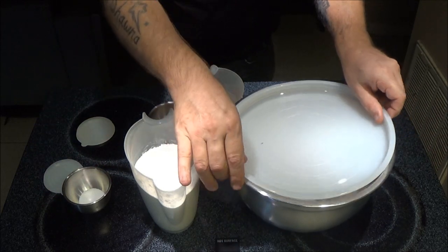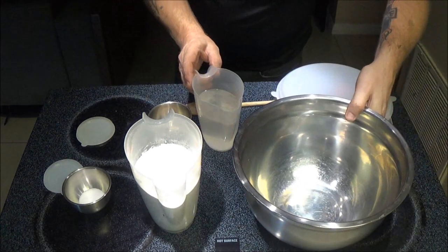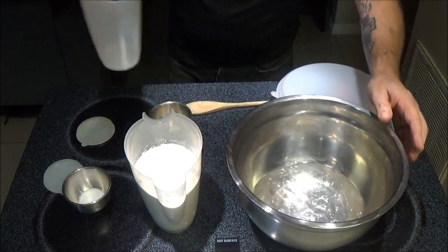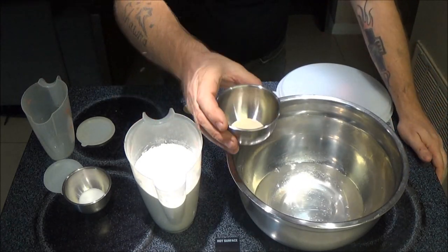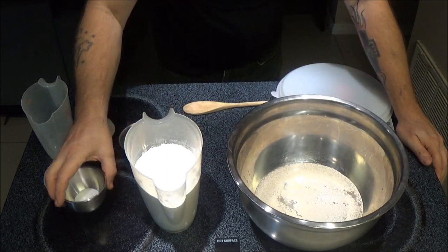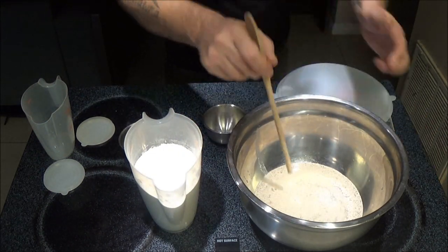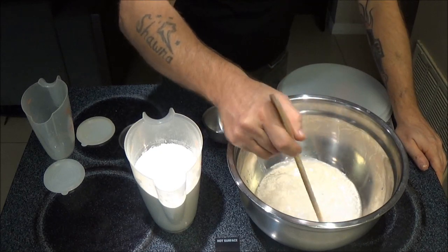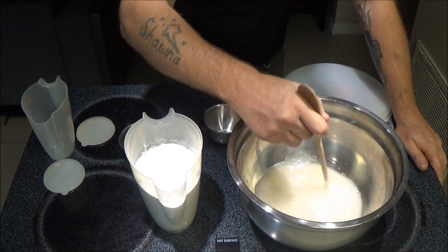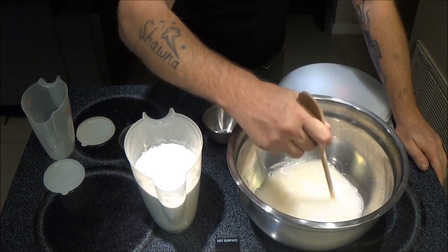So what we're going to do, first we're going to start off, we're going to pour in our water into the bowl. Then we're going to add our yeast, just like that, and our salt. I love the smell of that. Now we're just going to stir this up a little bit — I'm just using the end of a spoon — and we're going to let that dissolve in the warm water.